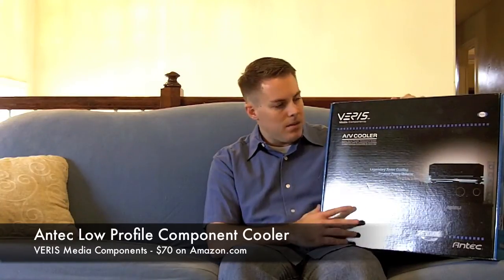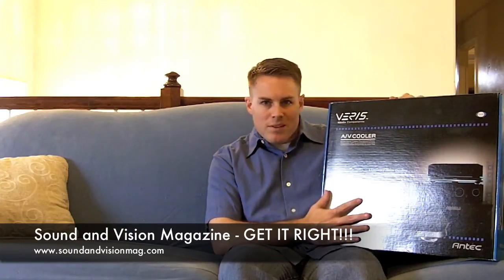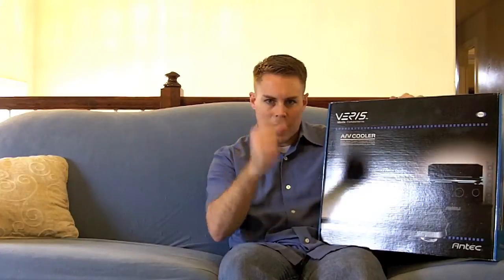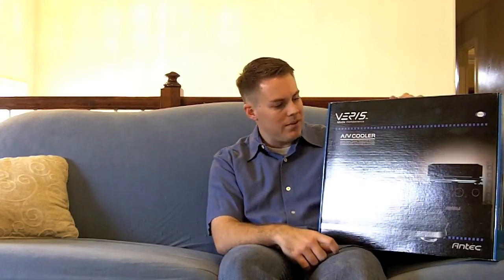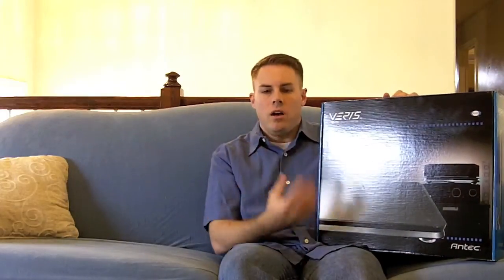This is an Antec AV cooler, and I found this on Amazon.com. I also found it in a couple of different magazines — Stereo Review or Stereo Vision, whatever they're calling it now. You can find this type of product in a number of different magazines. This thing runs about $70, and what it does is it just sits right on top of your receiver. It kind of looks like a piece of stereo equipment — about an inch thick, with little pedestals that match most stereo equipment. It's got two fans underneath it.